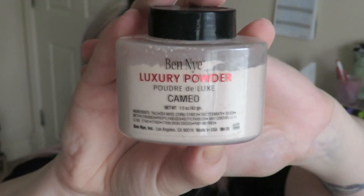Now I don't want to set my face completely because I want to have that dewiness coming through. So I'm just going to take a very tiny amount of the Ben Nye Luxury Powder in Cameo and apply that to any places that might get slightly oily. And then I'm going to take my blending brush and just blend out that lower lash line.